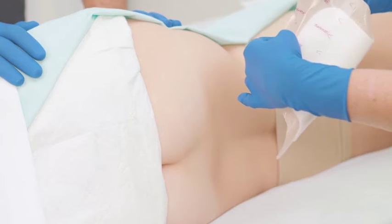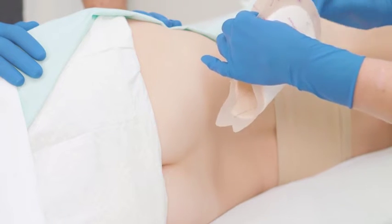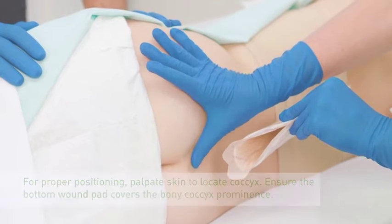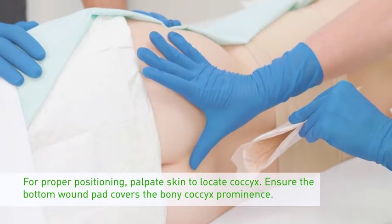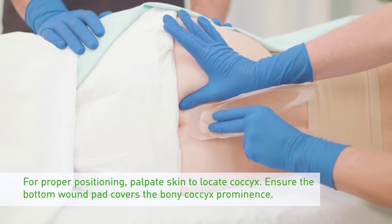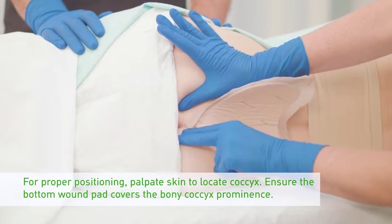Fold the dressing in half and gently separate the patient's buttocks. First, assess the patient's anatomy to determine the appropriate dressing positioning. Apply the dressing to the coccyx and sacral area, smoothing at the upper aspect of the gluteal cleft.